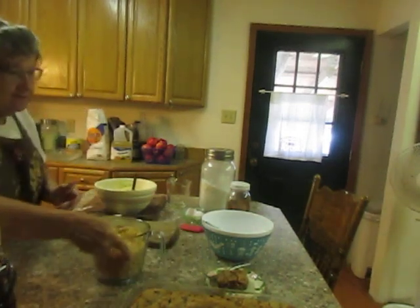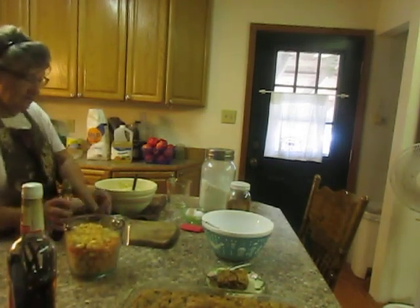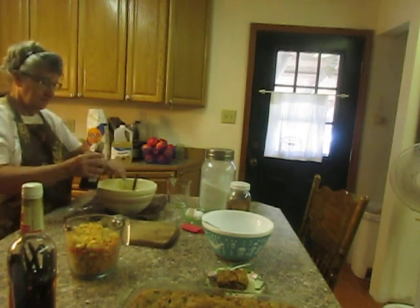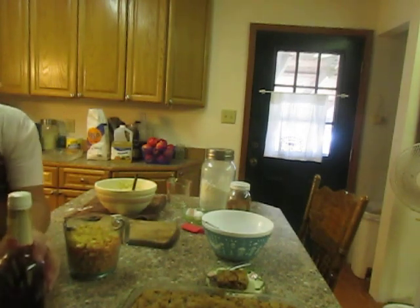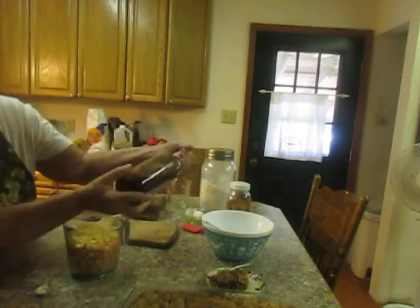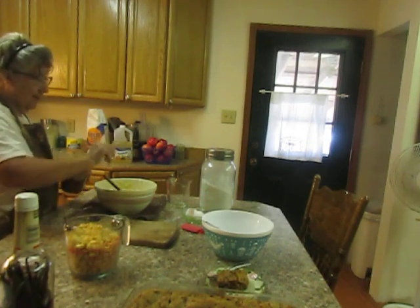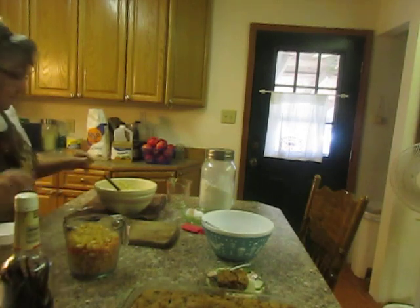That's mixed together. Now I almost forgot my vanilla — two teaspoons of vanilla. That's homemade vanilla. If you haven't started making your own vanilla, you ought to. You can do it with vodka, and this one's rum. See the vanilla beans in there? And I was going to put cinnamon and got flustered and forgot. It's about a teaspoon of cinnamon. I like cinnamon.